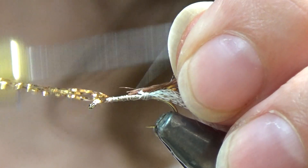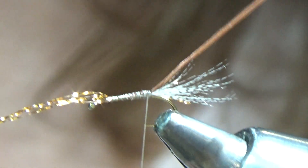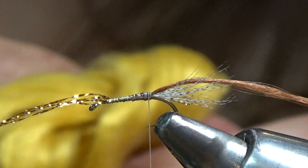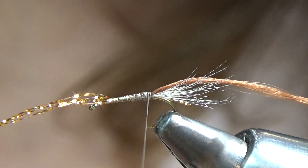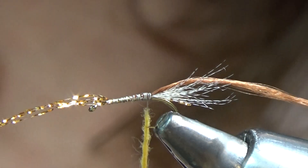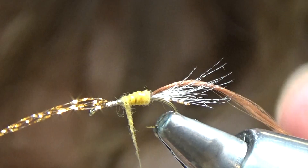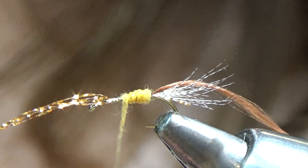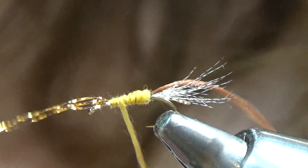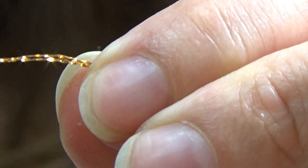Now I'm going to tie in the rib, which is the brown floss. Once that's secured, go ahead and dub your body. Here's the dubbing I'm using — it's a nice amber color. Starting at the back, we make our wraps going forward, covering up the body. Go forward about two thirds, come back a little bit, and fill up any holes you might have. You can leave the thorax a little bit bulkier if you like.